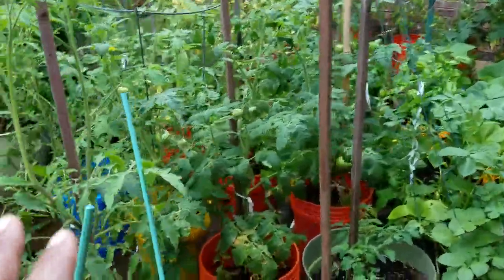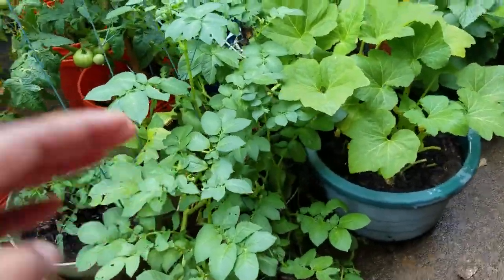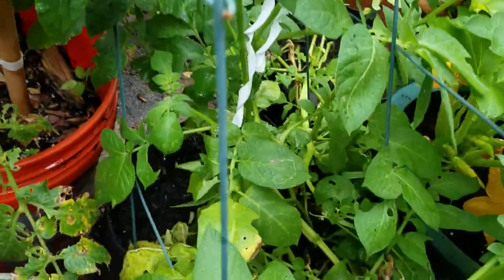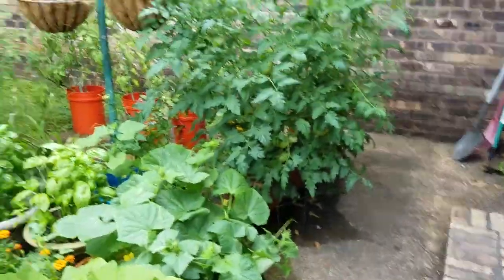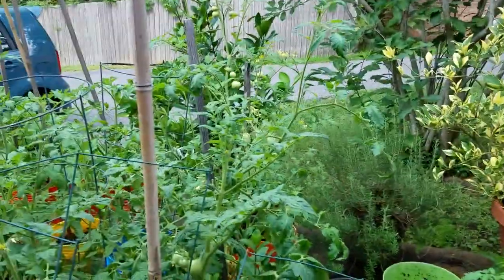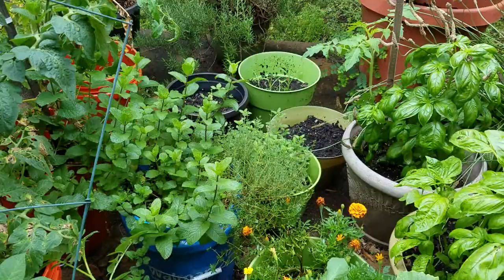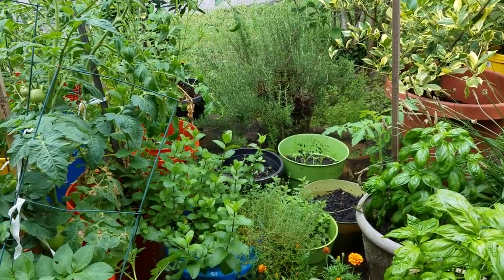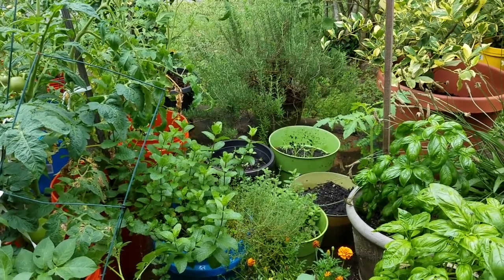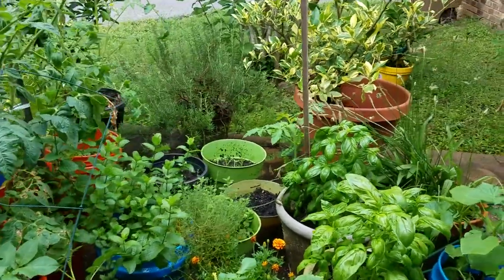More tomatoes growing in there. I've got two avocado pits in this small pot — they haven't sprouted yet, I hope they do well. Potatoes are growing in some grow sacks over there. And here's my little herb section: I've got a lot of basil, mint, thyme, oregano, rosemary. Another new herb I'm trying this year is perilla — I've been doing a lot of Korean dishes and they eat perilla leaves, also called shiso leaf. I'm growing that for the first time.